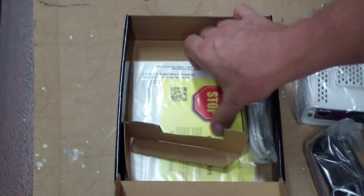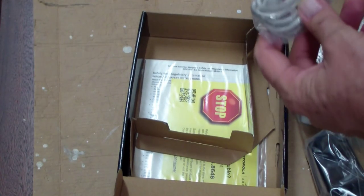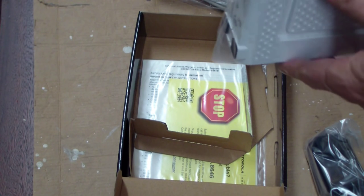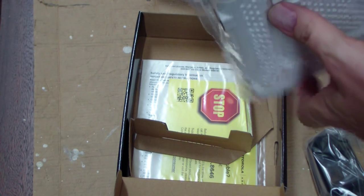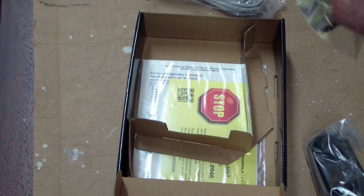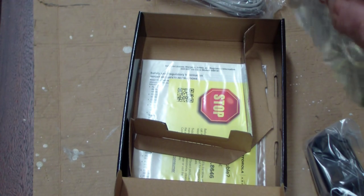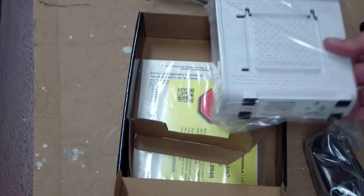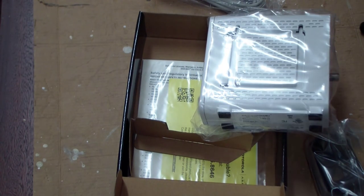Everything's got a power cable, all the instructions, and even an Ethernet cable. This is supposedly used, and it even said it has some slight damage on it — but no, it looks perfect. Buying a used one is really getting a new one and you save $20.